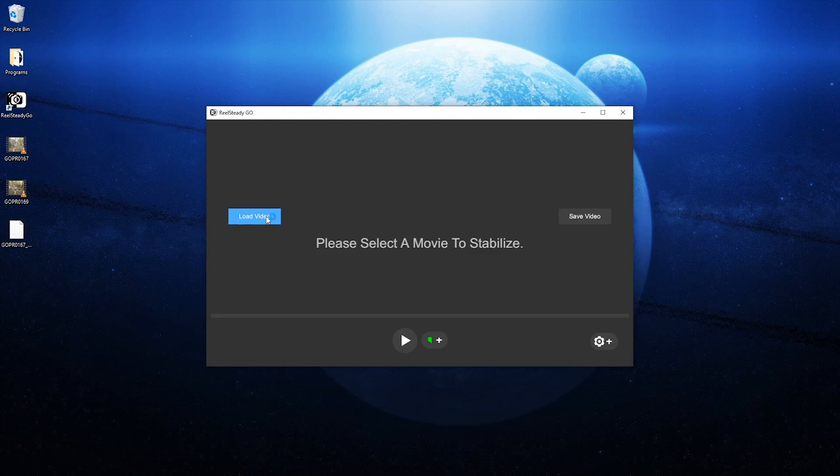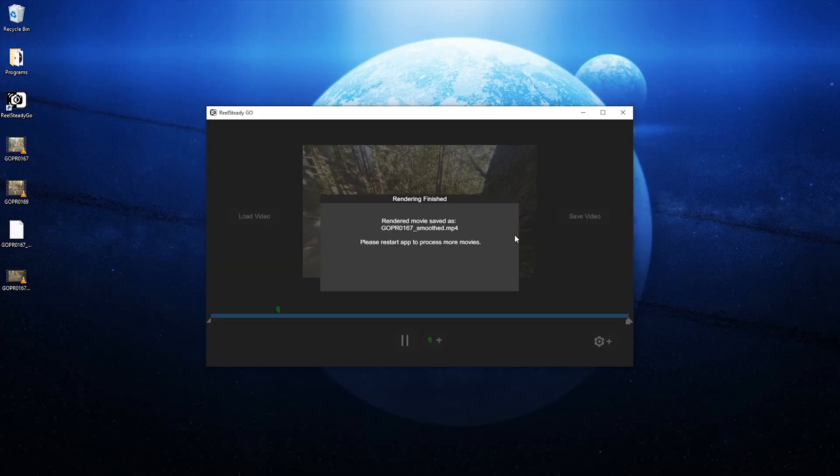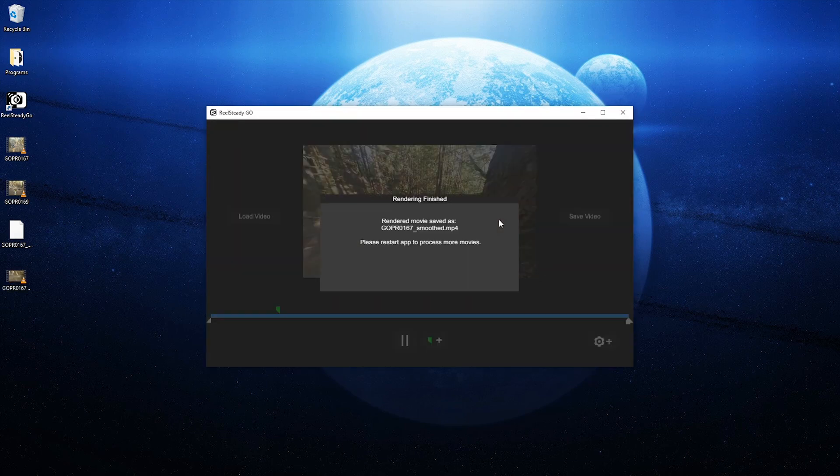Getting into the program — the pros: it does the job great. The cons start coming up once you're inside the program. First issue: you can only do one video at a time. You open the program, load a video, it does a gyro sync — which takes a few seconds — syncs up the gyro and video data, you process, export, then you have to quit the program, reopen it, and load the next clip. You can't mass-load like 10 videos and process them all in one workflow.